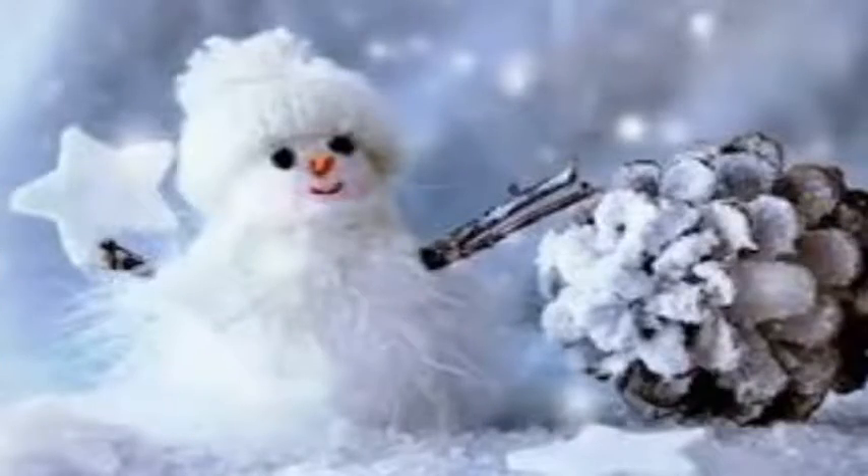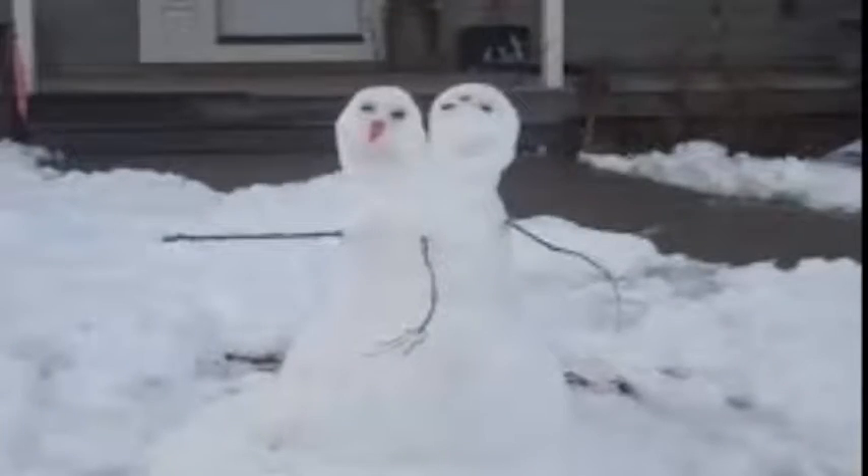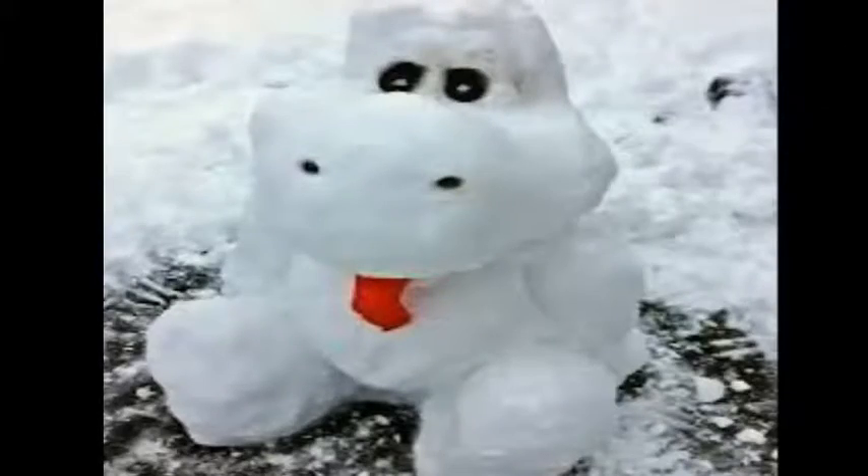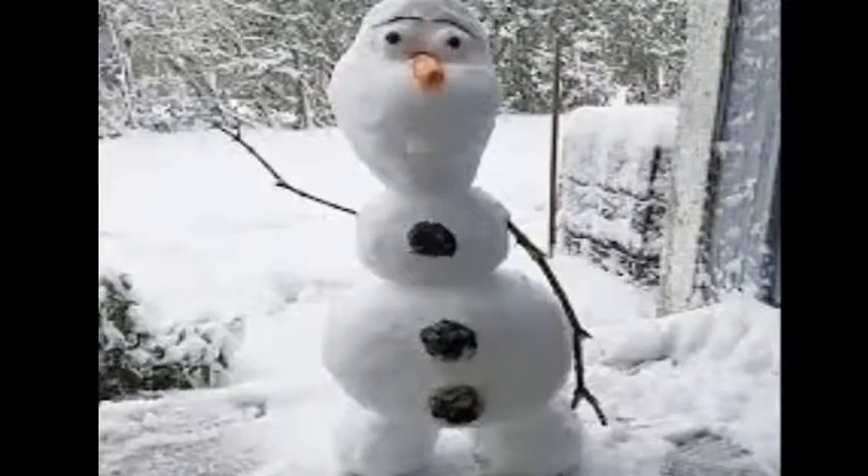Hi guys, welcome back to my channel and welcome to all the new subscribers. In this video, I'm gonna be taking a look at some snowmen you guys might just want to think of creating some for this winter. Anyways guys, let me know if you see any one of these ideas that you might just want to try out this Christmas. Enjoy the video guys.